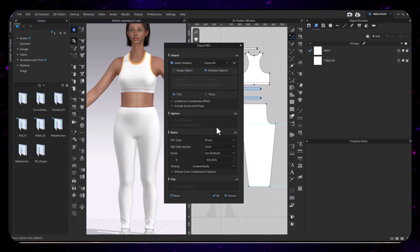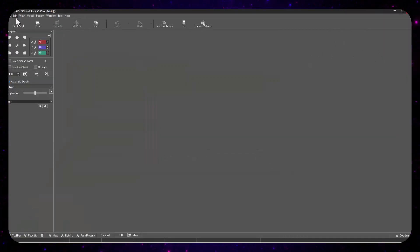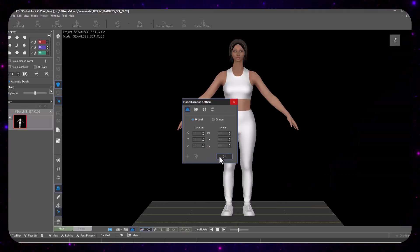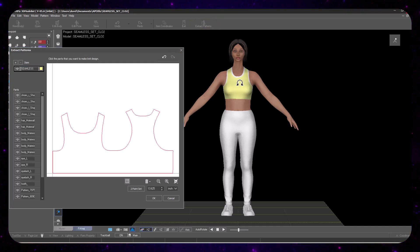I'll leave these settings up again so you can see the export settings. If you want to get Apex Fizz, here's a QR code. Now we're going to open up our 3D Modelist and import what we just exported. When you import, there is a section you will have to add to the toolbar for extracting patterns.